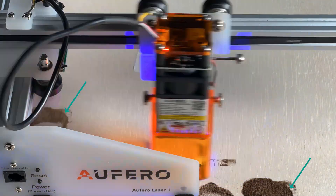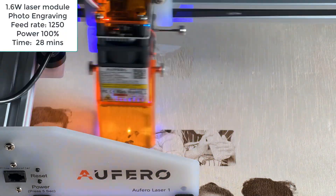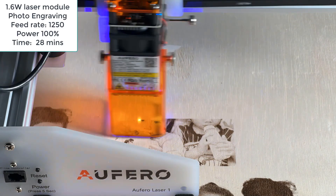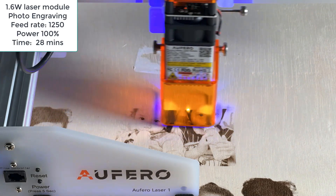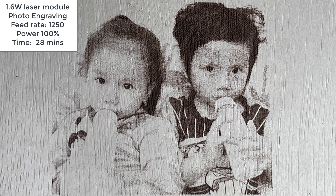As you can see, I have tried a few times with different feed rates. This 1250 and 100% came up with the best result. This 1.6W module is working quite well, and the only downside is the low power of the module won't allow the machine to run fast, so engraving this picture took around 28 minutes.